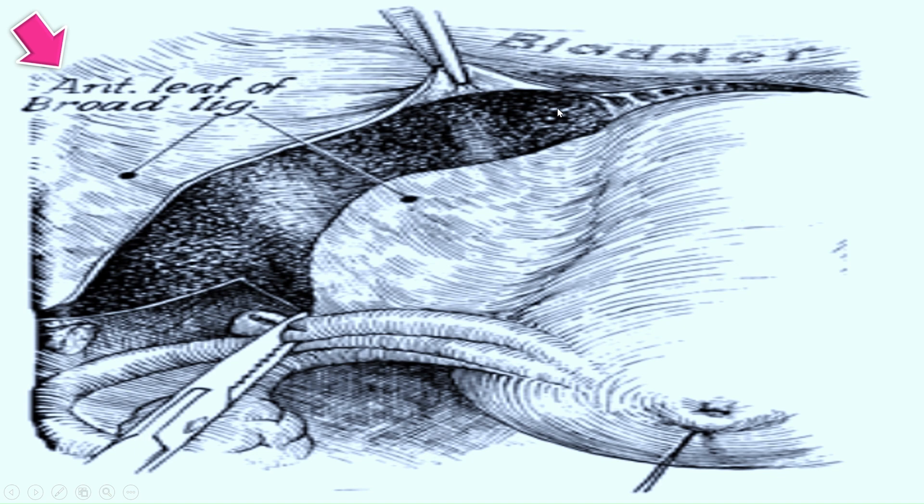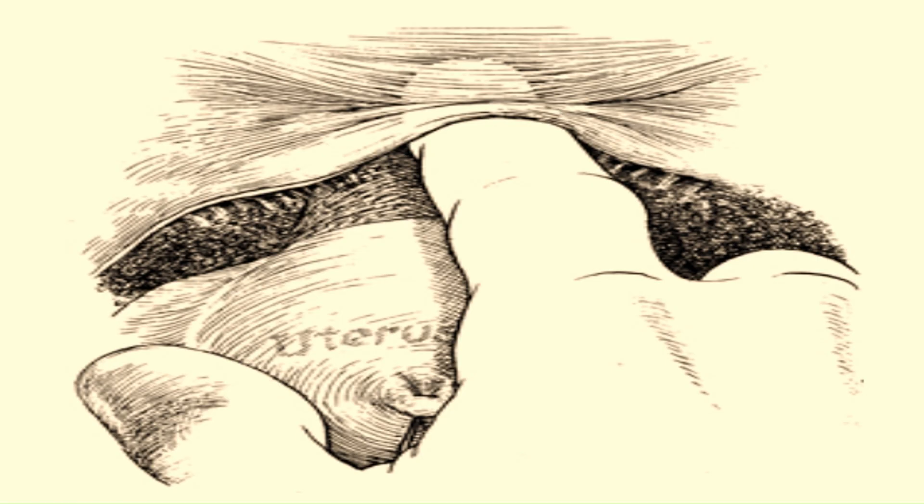The vesico-peritoneal fold is elevated and fine filmy attachments of the bladder to the pubovesical fascia are visible. The bladder can be dissected off the lower uterine segment and cervix by either blunt or sharp dissection.